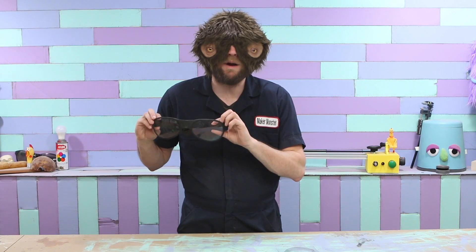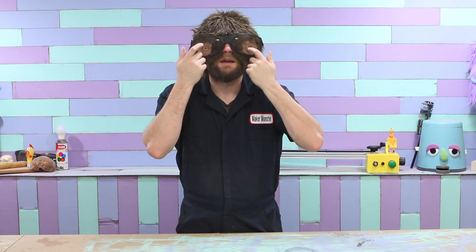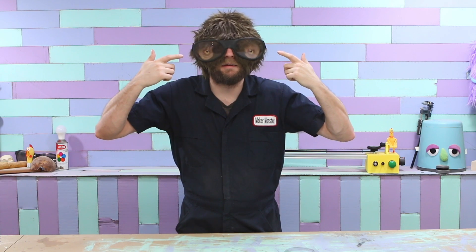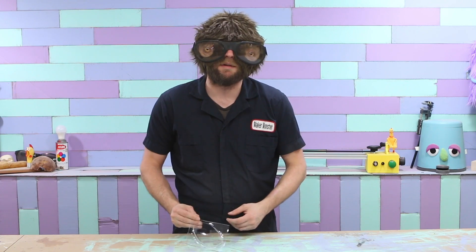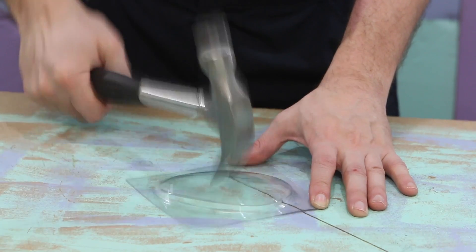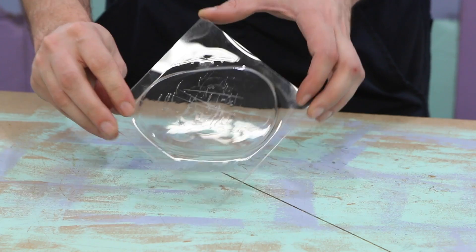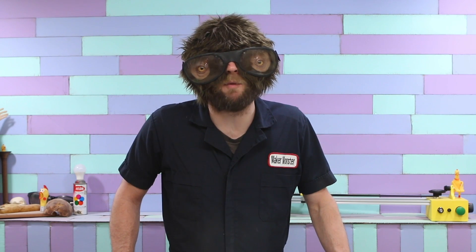So there you go. One custom pair of safety glasses just for me. Ain't nothing going to hurt these eyes. In case you're wondering how strong these lenses are, I've made an extra one here to give you a little example. So I hope that makes you feel a little bit better and you're a little bit less worried about my safety.